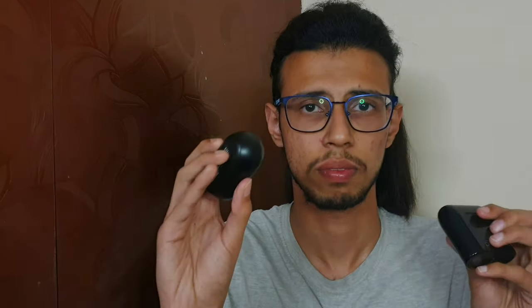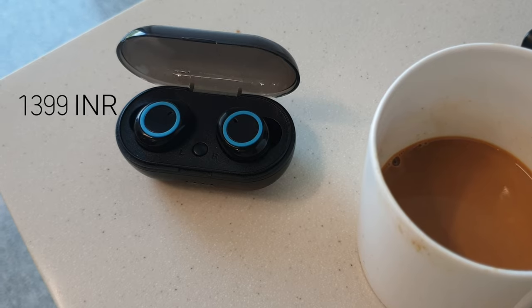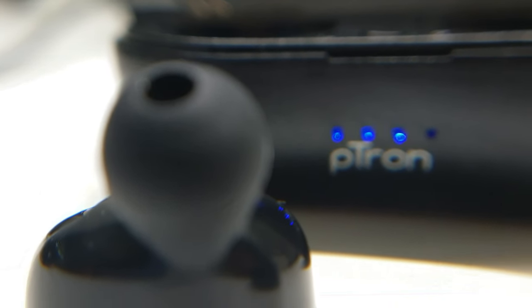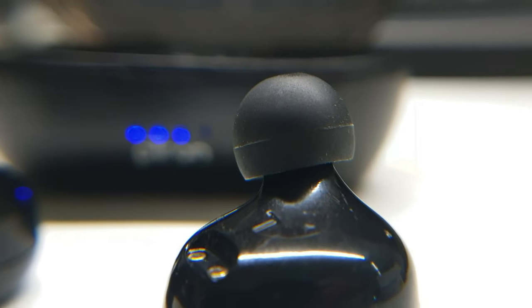I really don't know why Petron decided to go with a product like this when they have so many great ones — they are actually tainting their name. They have another product in the same lineup, the Petron BaseBuds, which are actually really good. These BaseBuds are much better than the BaseBuds Lite and don't cost a lot more. It's pretty obvious Petron decided to buy bulk units from a third-party company and slapped their brand logo on top.